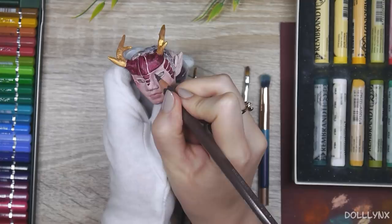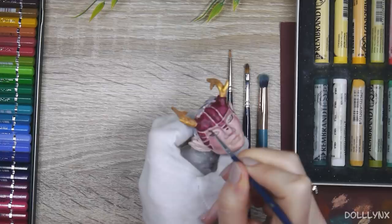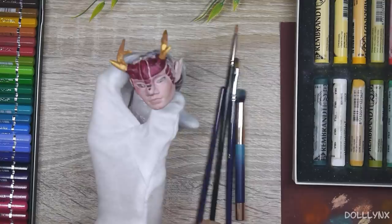But even though the materials were great, I messed up my first try on his face-up and wiped it all off to do it again. Artists, right? Never satisfied with their work. Looking at him now, I'm still not happy with his eyes — there's just something off with them that I wasn't able to fix. But that's not a problem because I'm redoing him either way.